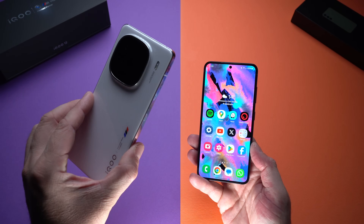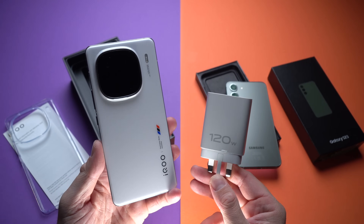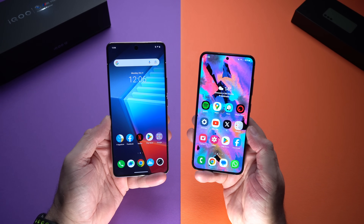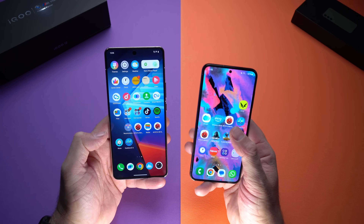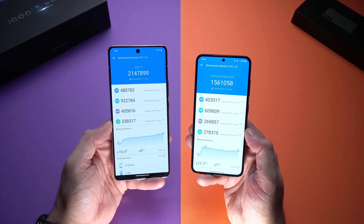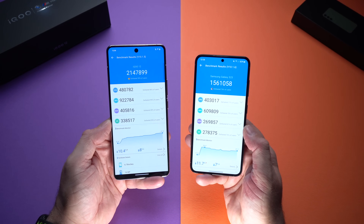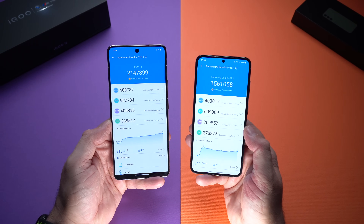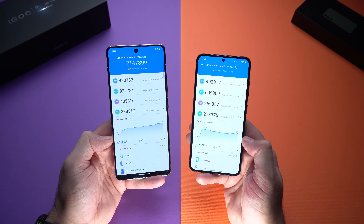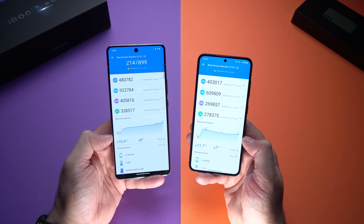You may get slightly better battery life from the iQOO 12 depending on how you use it. Now, what is the performance difference between the Snapdragon 8 Gen 2 and Gen 3? The iQOO 12 scored a massive 2.1 million on the AnTuTu benchmark, while the Samsung Galaxy S23 scored 1.5 million. Both devices do get equally hot under that test, so you'll see the same thermal throttling during extended gaming sessions.